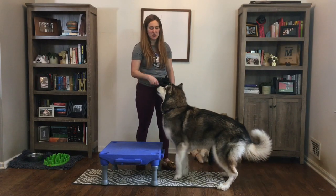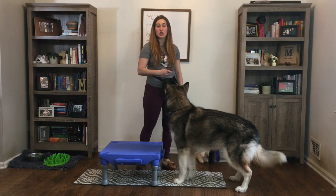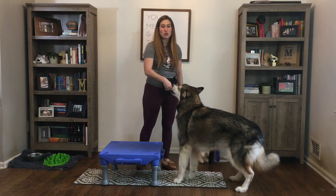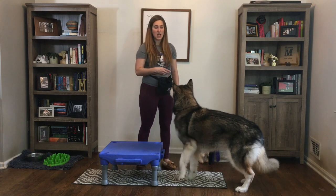Hey guys, Chelsea Murray here with Positive Futures Dog Training and Behavior. Today we are going to talk about how to teach your dog paws up. We're going to use a luring method for this where I use the food to encourage my dog to pull her front feet up on an object.